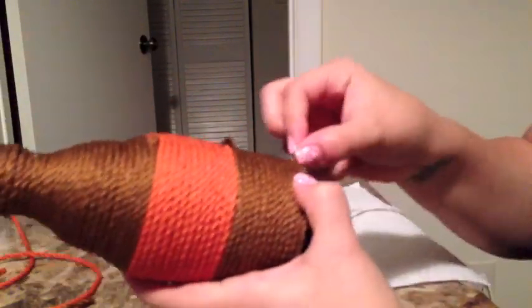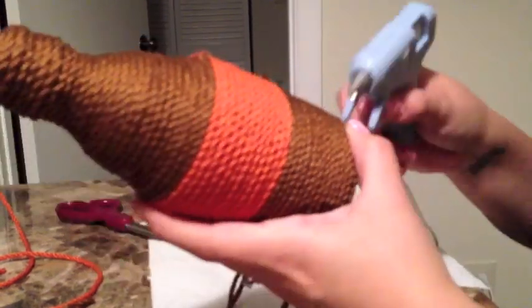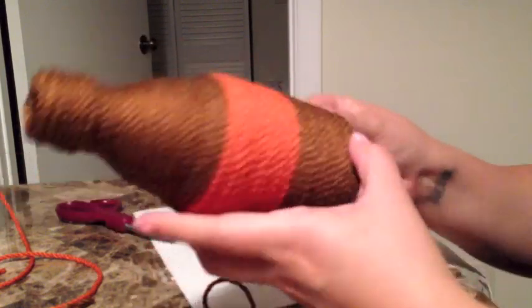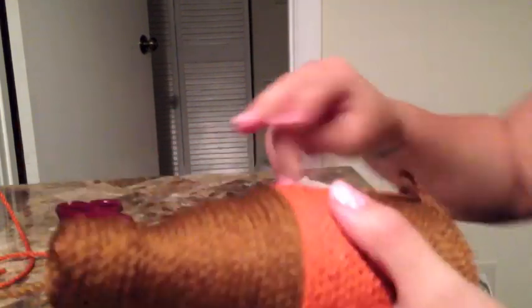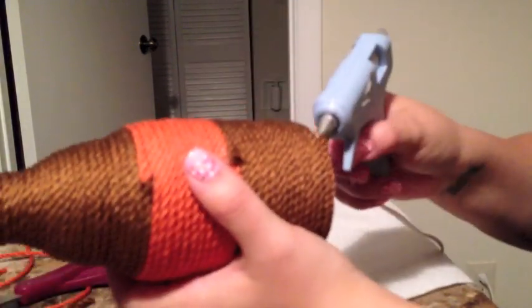There's not much to it besides just wrapping — you might have to have a little patience, because sometimes the rope doesn't stay or you can burn yourself. But this is really nice for a centerpiece; you can put it on a corner or on shelves. Thanks so much for watching, and if you enjoyed this video make sure to give it a thumbs up and subscribe for more videos.